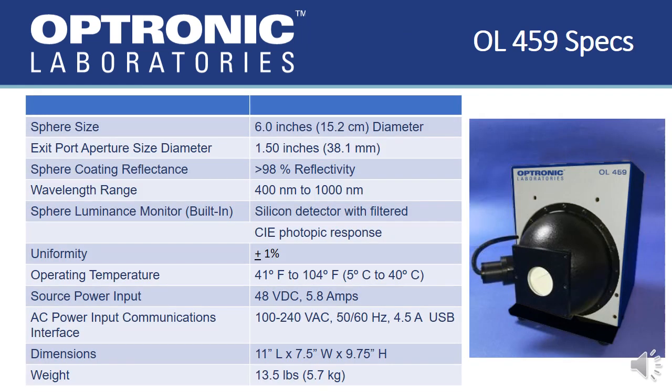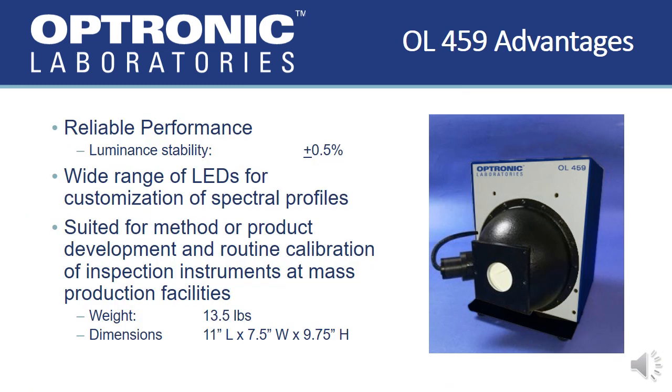The housing of the OL-459 contains a controller circuit board with power input connector, lamp-enable switch, and LED source status indicators. The controller circuit board provides power to each LED channel, with each channel powering multiple LEDs. The controller maintains a constant LED temperature regardless of whether the lamps are enabled, providing enhanced stability over long periods of usage and ensuring a luminance stability of plus or minus half a percent. Up to 80 LEDs allows extensive customization of spectral profiles to meet the customer's individual application requirements.